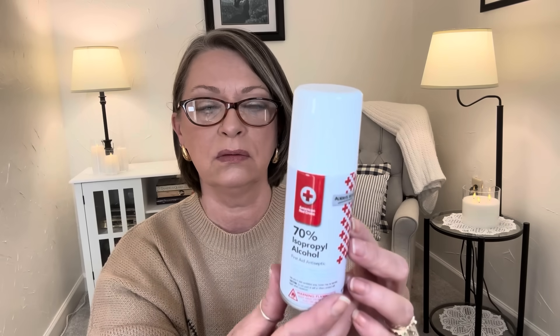In the healthcare section they had this, and I picked up one. They previously had a spray of hydrogen peroxide; this time they have 70% isopropyl alcohol. I thought that would be nice just to have in the medicine cabinet. It says American Red Cross on there — Always Ready. It's a 2.5 ounce isopropyl alcohol spray. I like that it's just a spray like that.